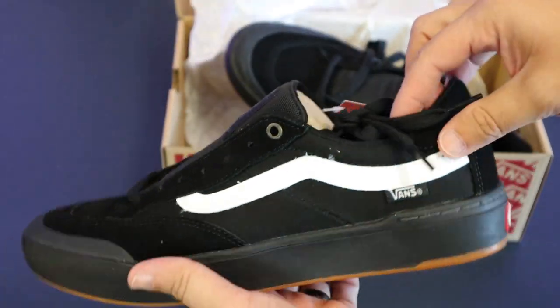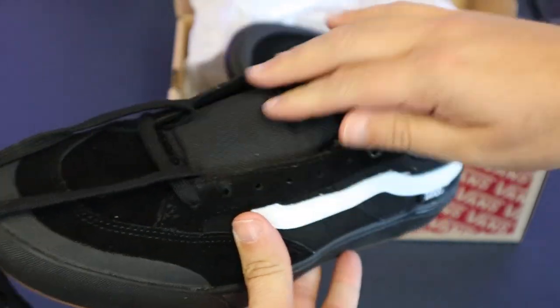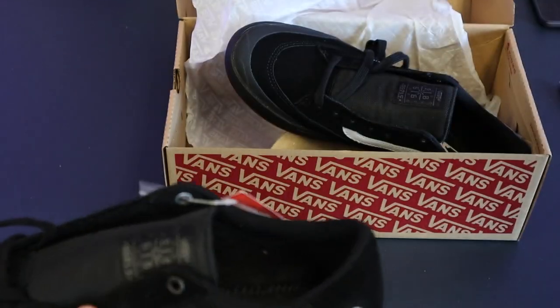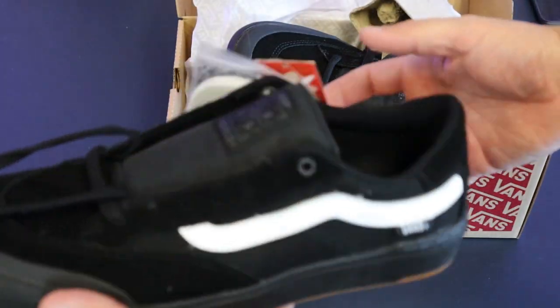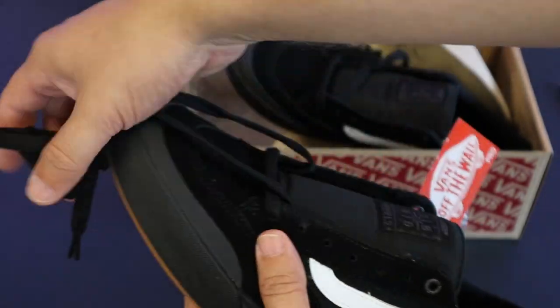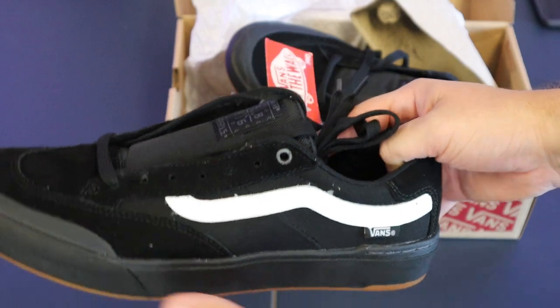So let's take a pretty good look at this thing here. I thought they'd come laced, but they come unlaced so you can lace them yourselves. There's a plastic or cardboard shoe horn in there. They give you an extra pair of shoelaces, which is nice. I don't know that I'm going to use the white one — I'm probably going to stay with the black, but I like that they give me some options.